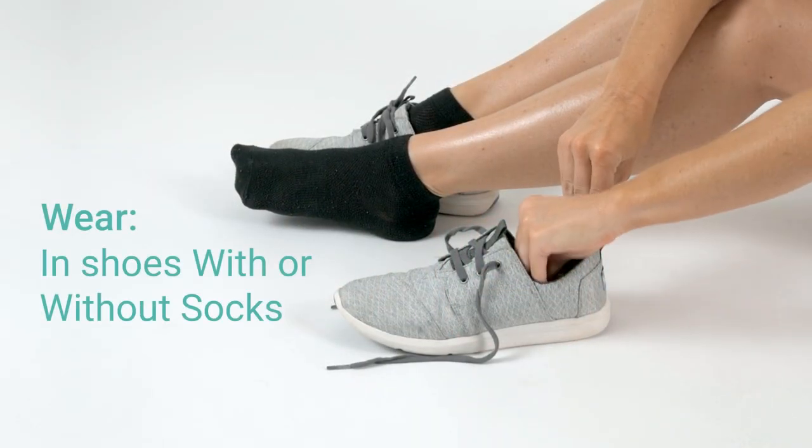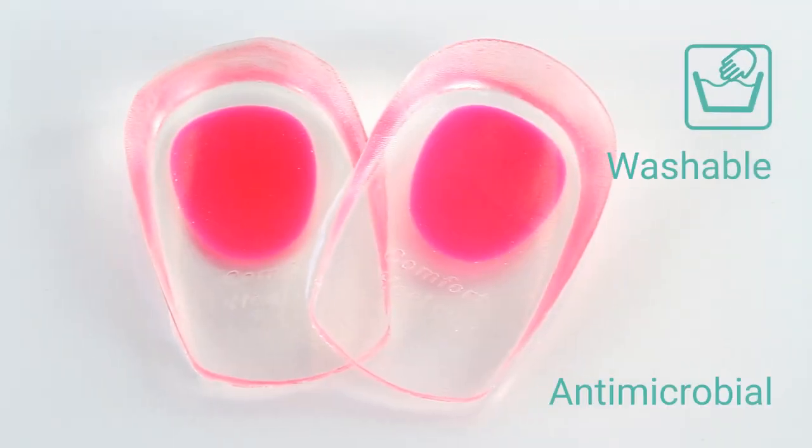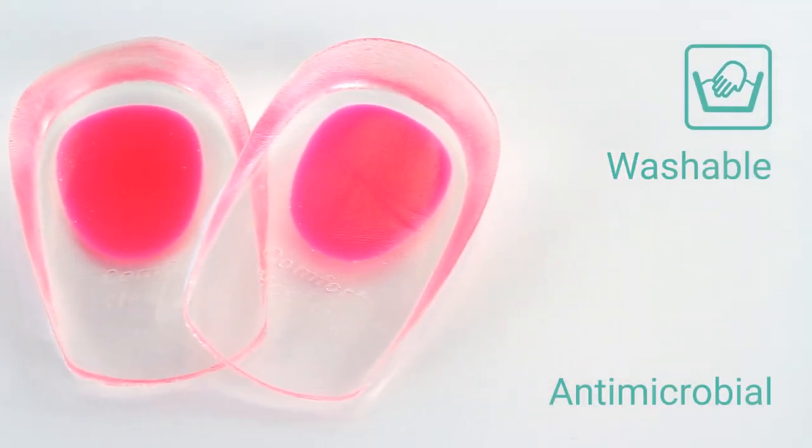Cups can be worn in most shoes with or without socks, or inside socks if desired. Washable antimicrobial material prevents bacterial buildup and odors.